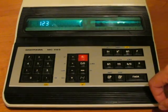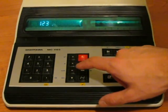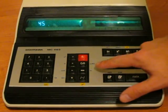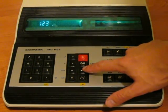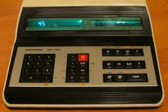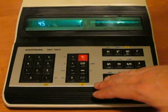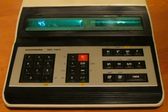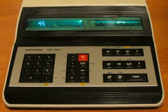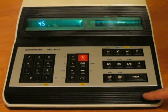Now if we enter something different into the X register, for example 45, and press the swap button, we see these numbers are really swapping. Any binary operation like plus or multiplication works on both of these registers — it sums the Y and X registers and puts the result into X.